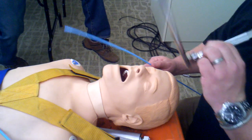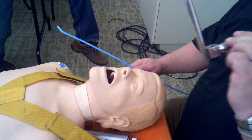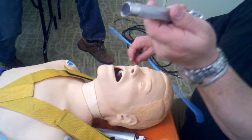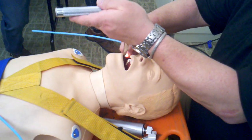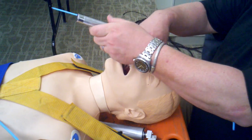Right molar technique for intubations with small mouth opening and large tongue. We need to make a straight line between the teeth and the glottic opening. Insert the Miller blade to the right side of the mouth following the lower molars, then follow the anatomy around until the blade starts to turn to the left on its own.